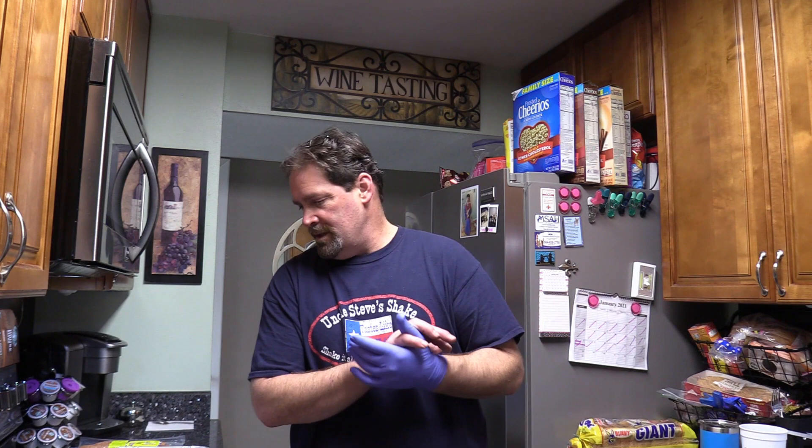Hey everybody, welcome back to Roadhouse. Thanks for joining me again. We're gonna do another little quick cook on the Weber kettle today. We'll be setting up with our charcoal in the middle and we're gonna put our meat around the outside.